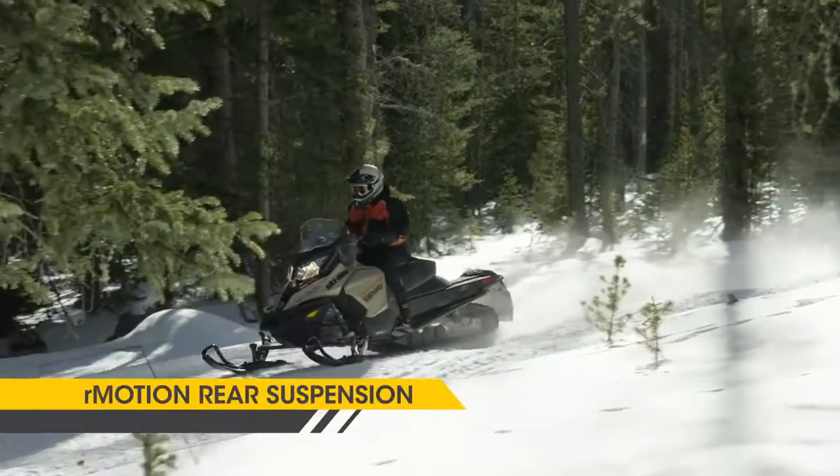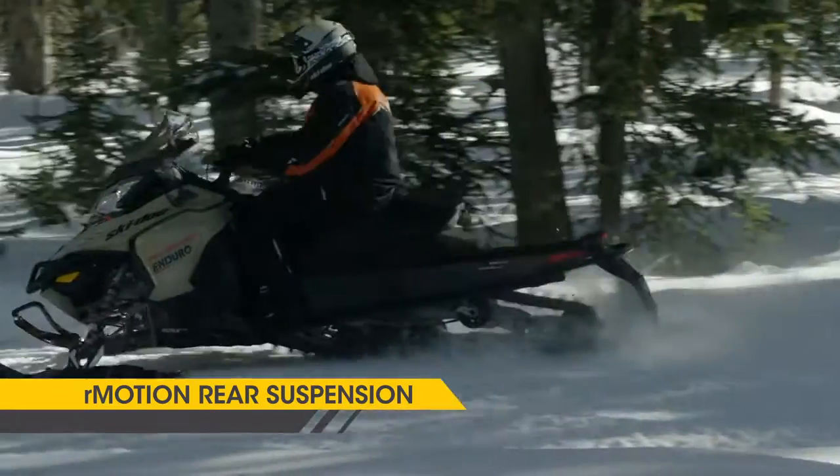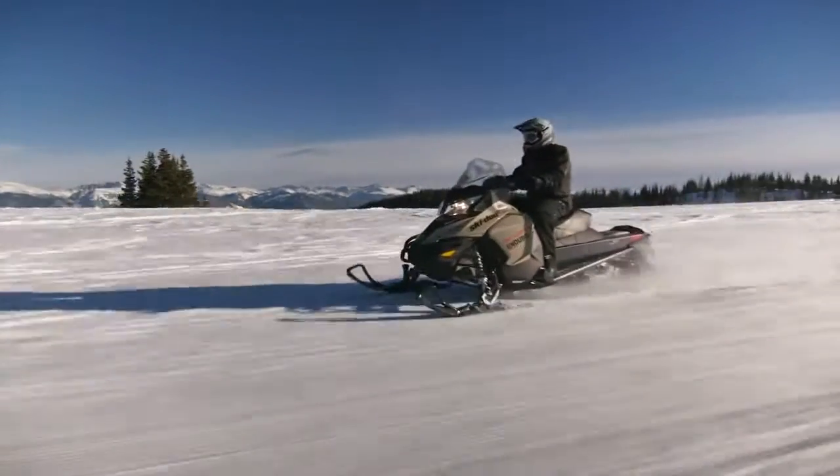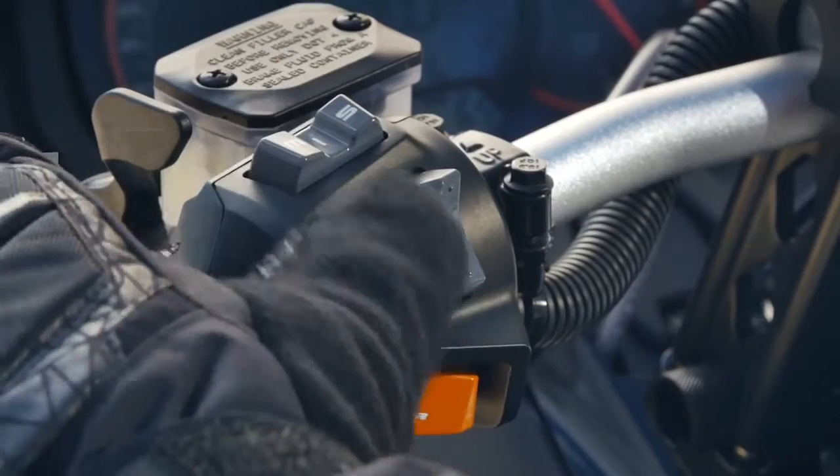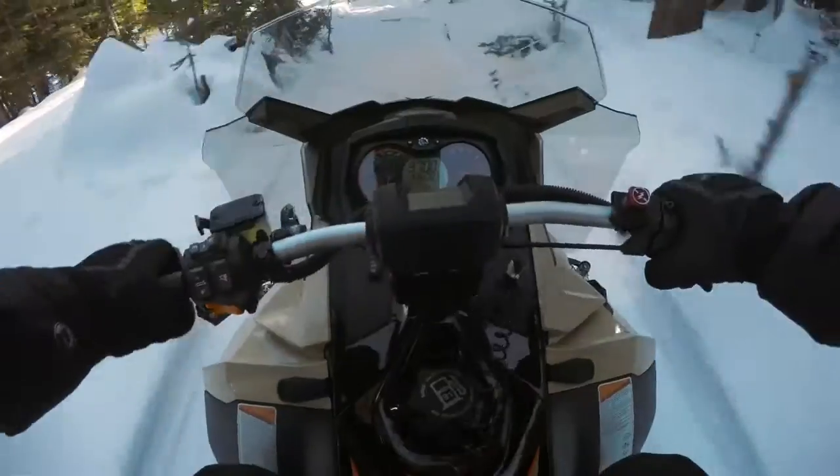The Renegade Enduro has a unique suspension — the rMotion suspension — that is attached with an air ride shock, and it gives the suppleness that you need. It's very easy to adjust the air ride suspension with the button located on the left handlebar: five clicks and you adjust it on the fly.